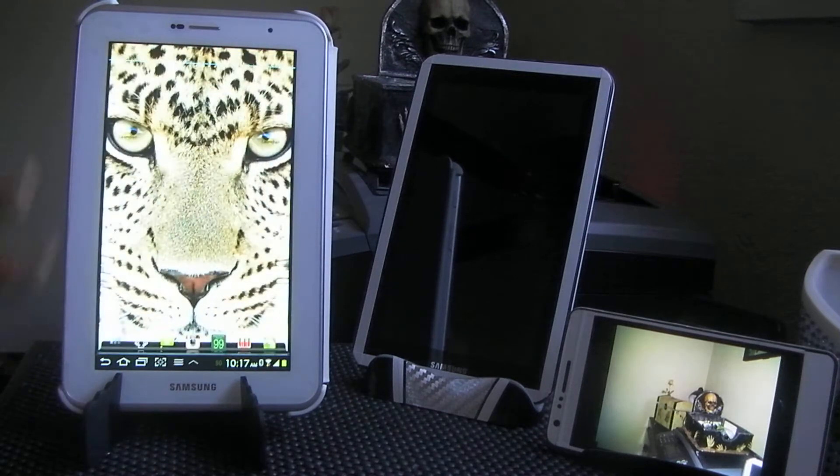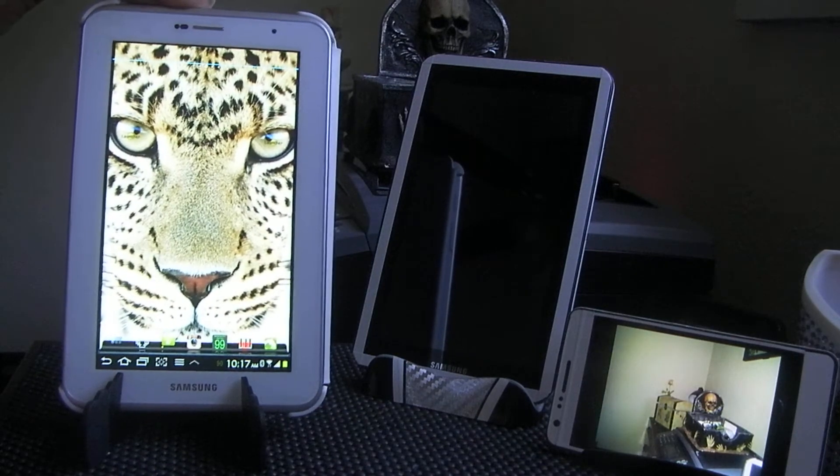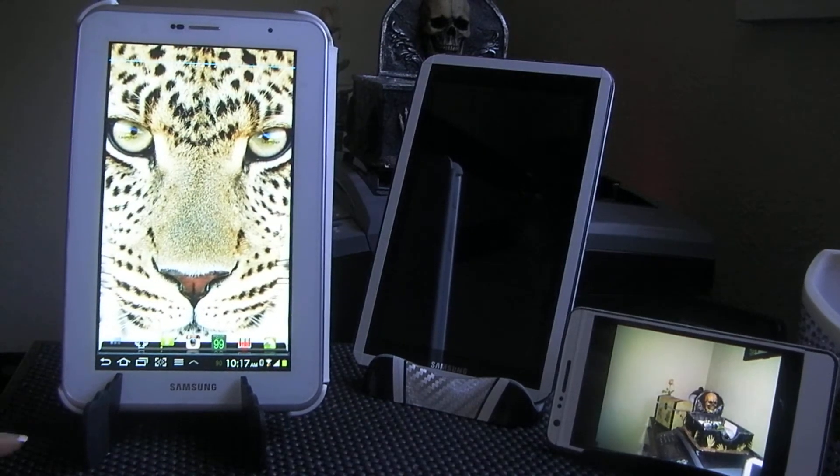I went ahead and rooted this, installed ClockworkMod Recovery, and upgraded it to Ice Cream Sandwich. I didn't install a ROM because I don't really think it needs it. I've got a lot of different things going on and I love ADW Launcher — if I couldn't have ion on it there was no real point because the screen was just too small.